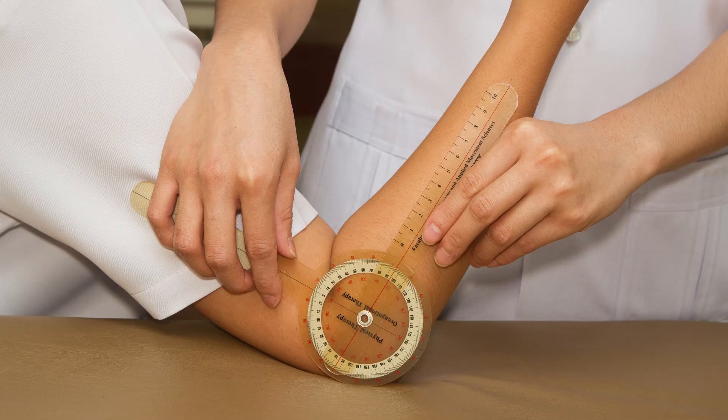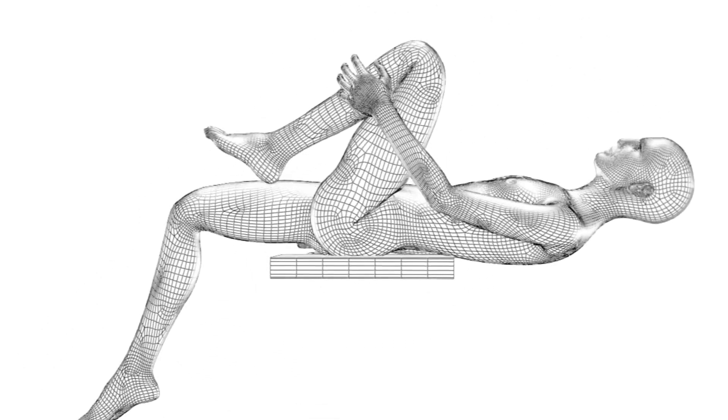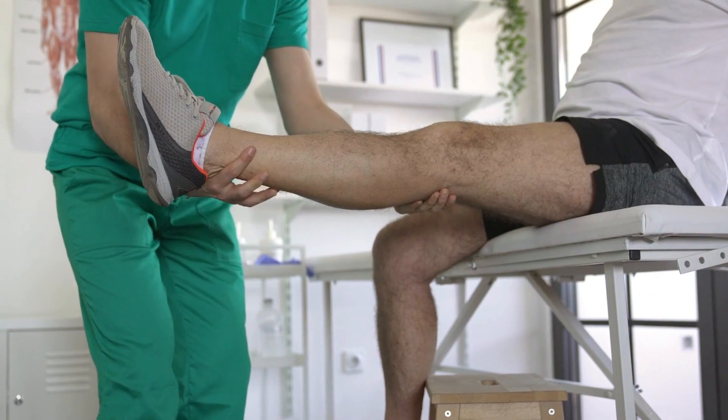Range of motion refers to how far you can move a part of your body in a stretch. If you notice, there are some people that can do the splits with ease, and others like myself that cannot. The joint nor the muscles will allow a full stretch.